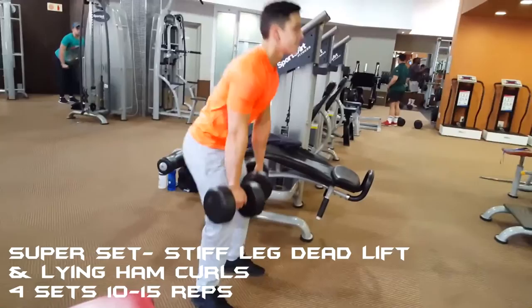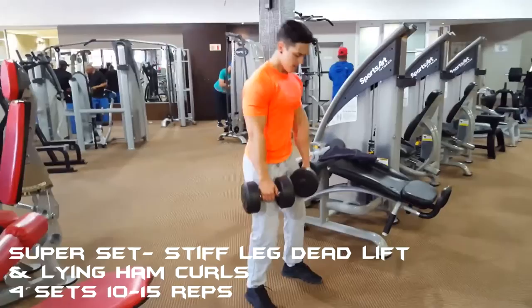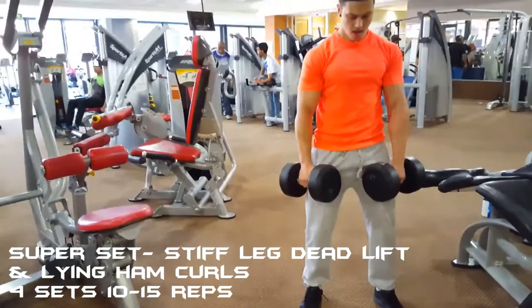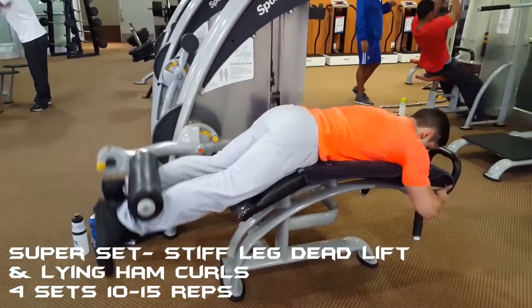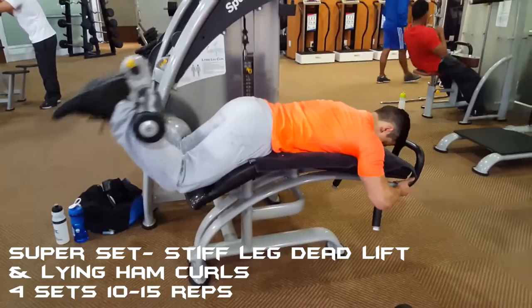For hamstrings I started off with a superset consisting of stiff leg deadlifts and lying hamstring curls for four sets of 10 to 15 reps. I recently started implementing stiff legs into my routine — before this my hamstrings never felt sore the day after leg day, so I would highly suggest adding this exercise. With lying hamstring curls, the trick is to keep your foot as relaxed as possible, as this allows for more isolation of the hamstring.